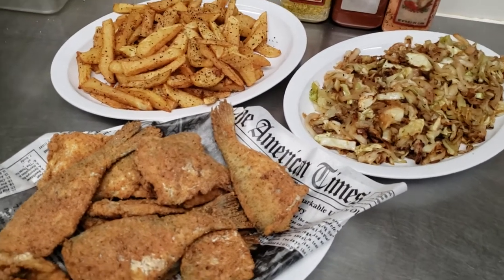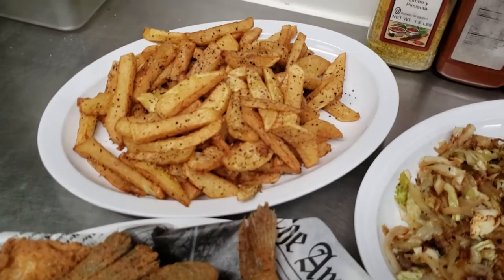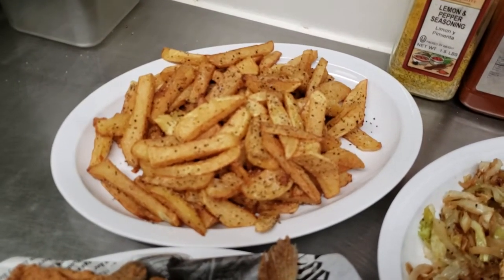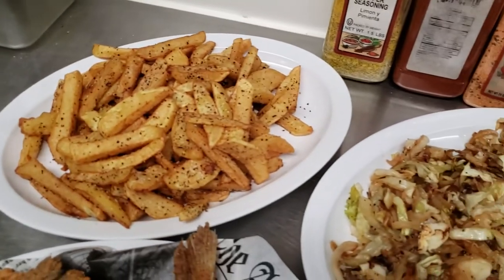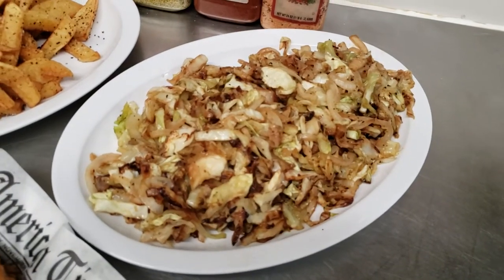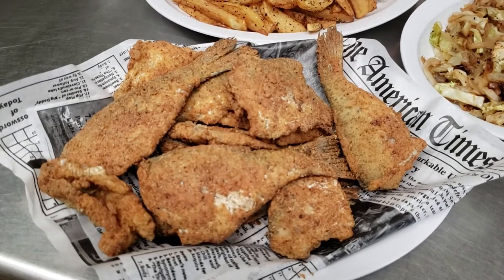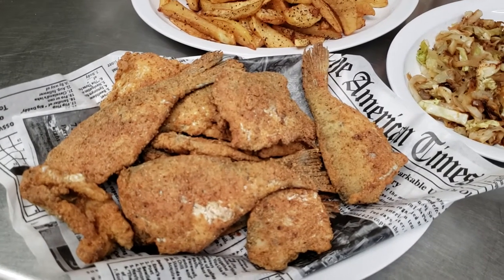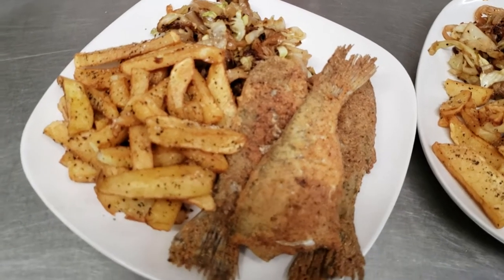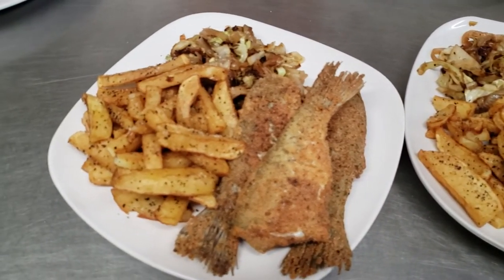Okay guys, this is our meal for tonight and I just got done cooking it. Haven't tasted it yet — I want to give an honest review. Those are the home fries. I only like salt and pepper on my home fries; I just like straight salt and pepper and they're usually delicious. There's some cabbage smothered with onions and seasoning. And that is the star of the show — the croaker fish. I'm going to plate some up and take it to Dante, and then we're going to try them together. It's a cheat day!